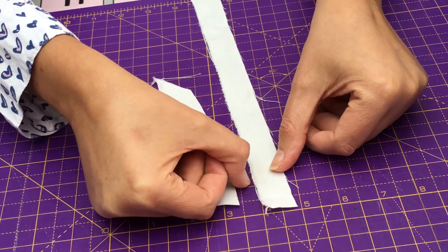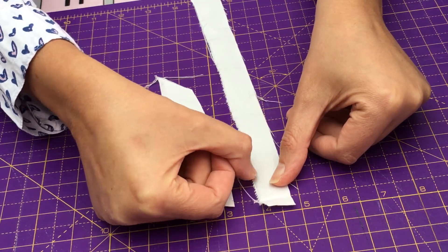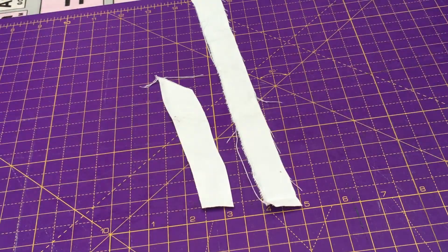You can use household fabrics — things like curtains, tea towels, old aprons — but just be a little bit cautious because sometimes the weave can be quite open and it will fray more readily. There is a good way of counteracting that, and that is to cut your strips on the bias rather than straight with the grain.